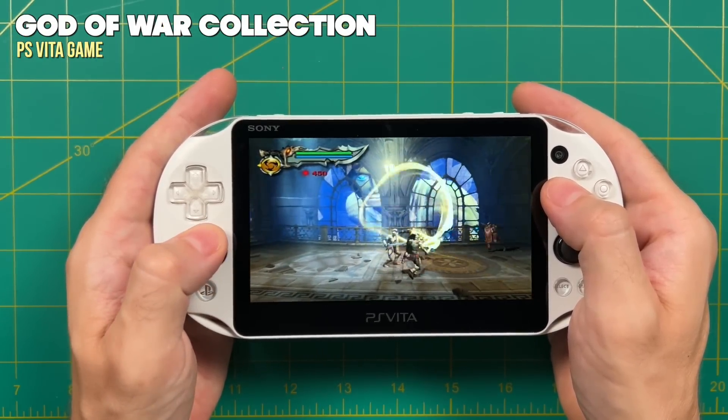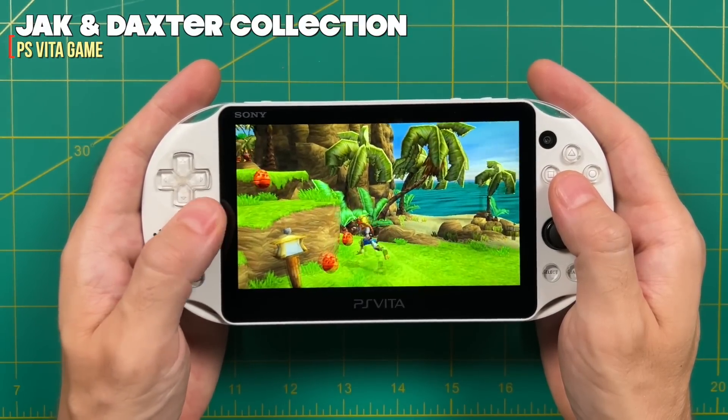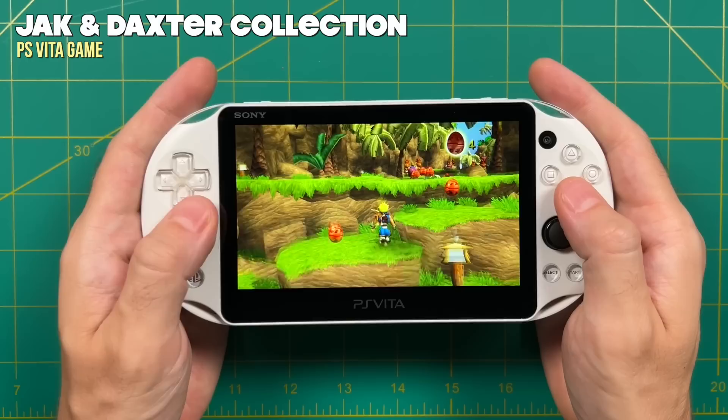In this video, we're going to take a plain old stock PS Vita and set it up with a permanent jailbreak, then get you started into the wonderful world of PS Vita Homebrew.